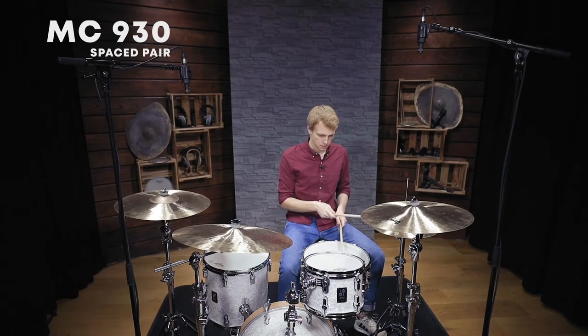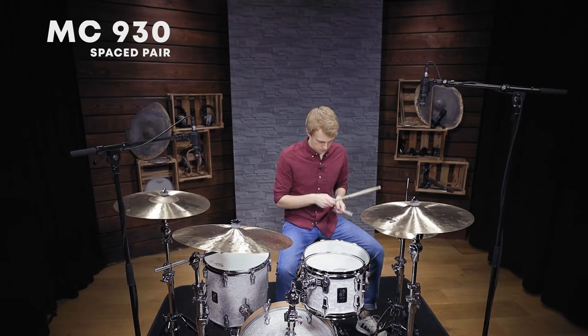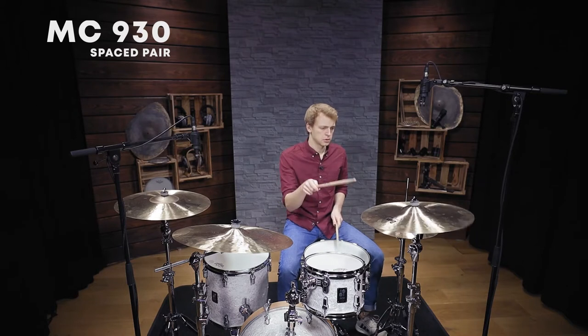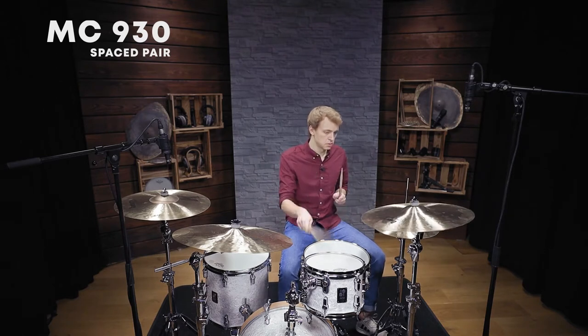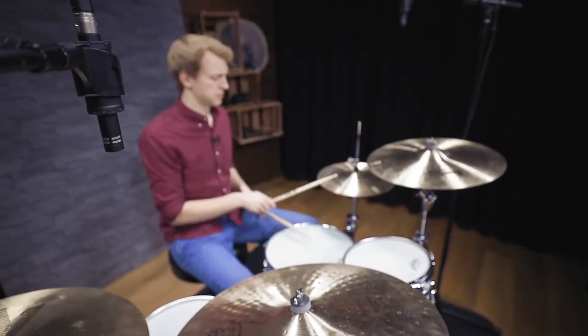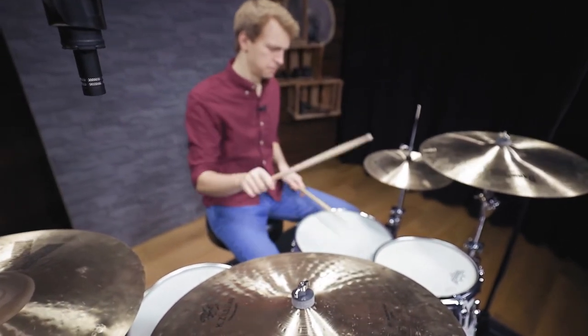Also keep in mind that the further away the mics are, the more they will capture what's going on in the room. So when you're on a loud stage, for example, placing the mics closer to the kit will help separate it from the noise around the drums.